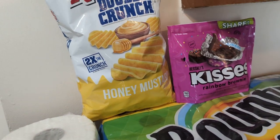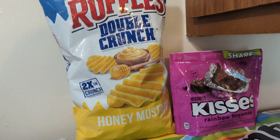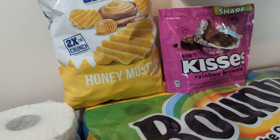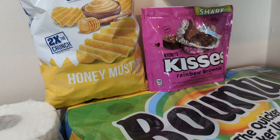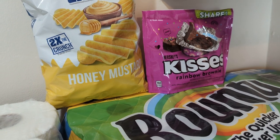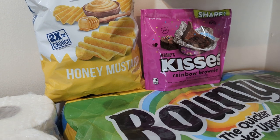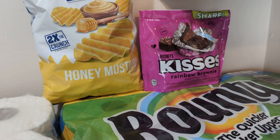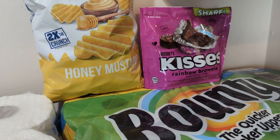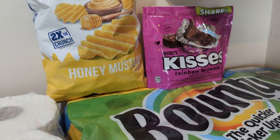I told you guys if I find them I was going to get them. This is the new Ruffles Double Crunch in Honey Mustard. I did the Hot Wings video last week — I did not like them, only because of that tang, that aftertaste with that tang barbecue sauce. I hate tang barbecue sauce. But anyway, I'm hoping that these are really good. The Honey Mustard sounds so delicious, so hopefully we'll see. We're going to do a review on those too.